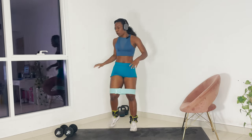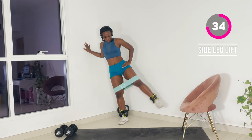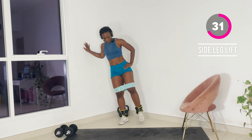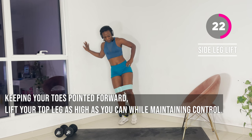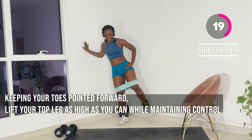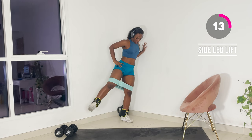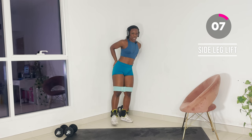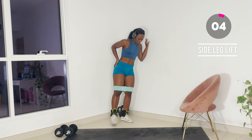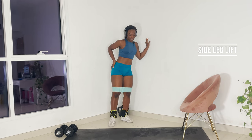RDL — Romanian deadlifts. You're going to grab a wall and extend 10 on each side. It's not the same as your practical deadlift because it puts more tension in your glutes. Push your bum out, still in a flat position, point the toes. Slow and controlled reps. Great work.